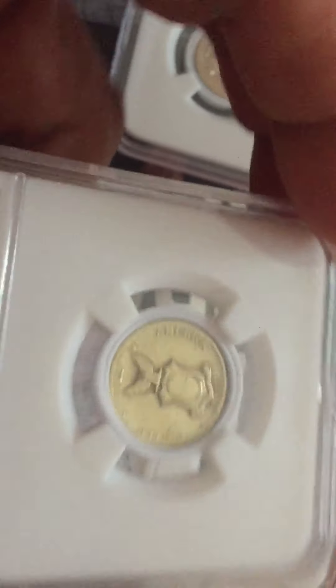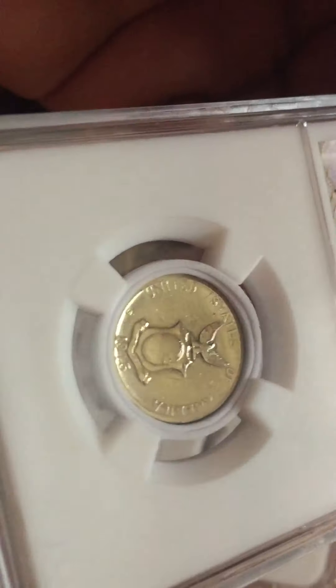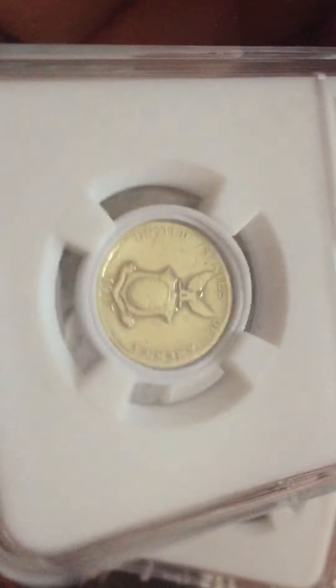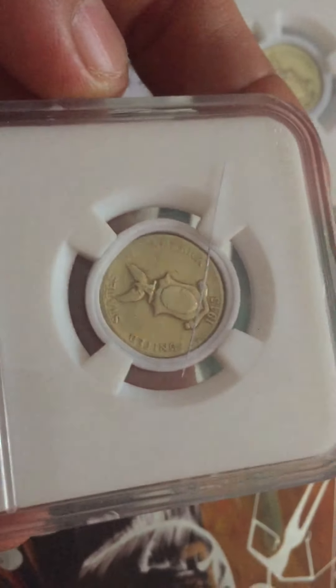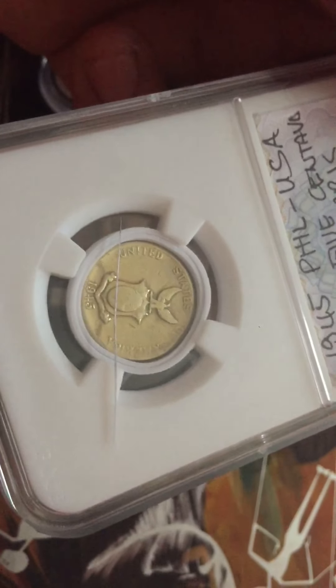This one has mint mark S. This one is minted in San Francisco, and also the other one.